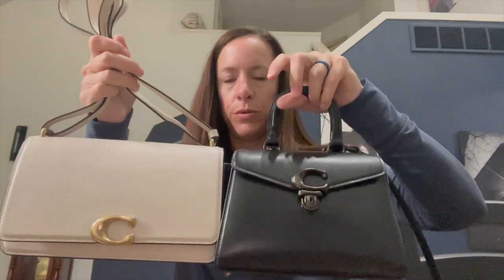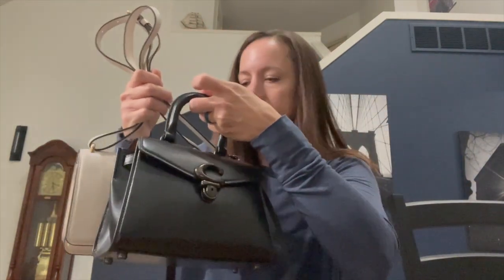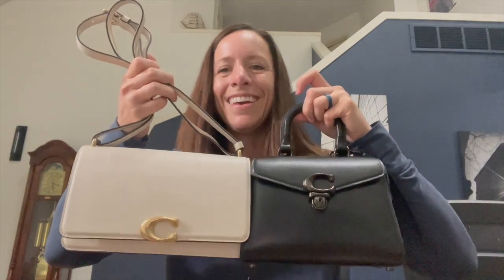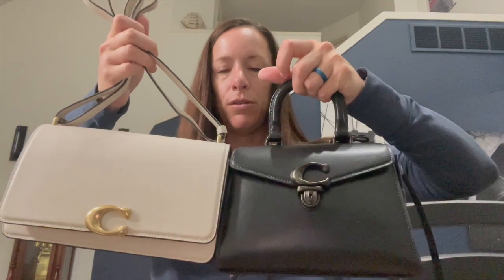Now here's the Sammy 21 side by side with the Bandit shoulder bag. The Bandit isn't too much bigger — it's a little wider and a little deeper and holds a similar amount. However, you can fit chunkier items in the Bandit because it's not as divided. Both are awesome bags and you can't go wrong with either. They share the same luxe full grain smooth Coach leather.